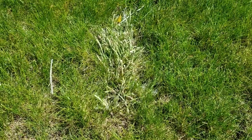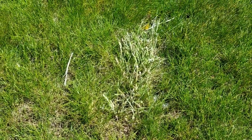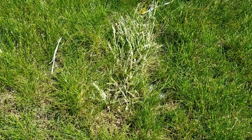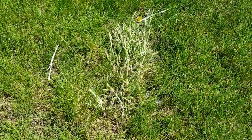Here's a real good view of that crabgrass after I sprayed the Spectracide crabgrass killer on it. You can see all the stalks and leaves are curling together and it's starting to brown up. It's been two days since I sprayed it.